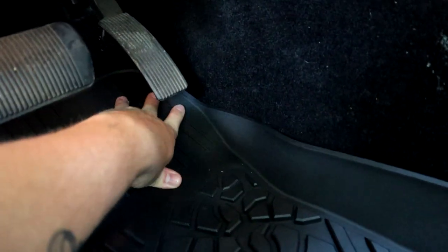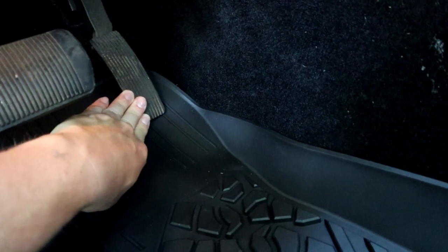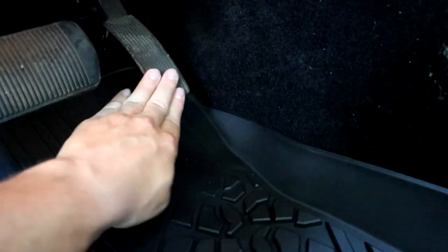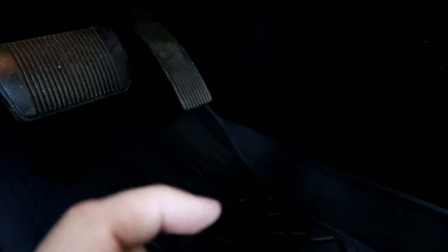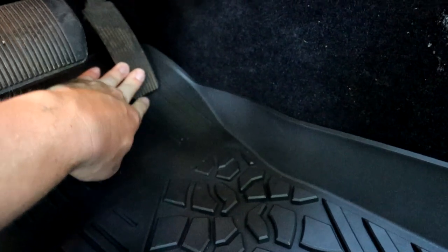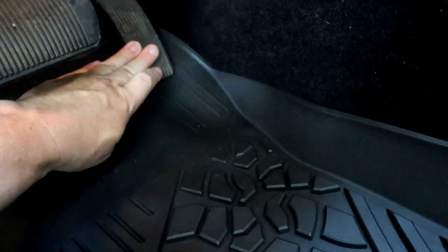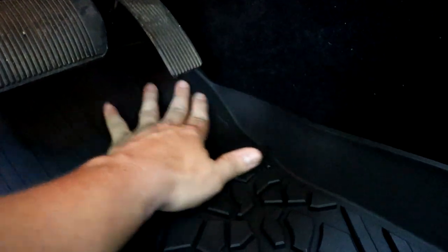Whenever you do floor mats, you don't have to worry with Lace Fit because they've already thought of this. Always make sure your gas pedal does not interfere with your floor mat — I've personally had floor mats before where when you floored the gas pedal it would get stuck in the floor mat and hold it down. No worrying with these floor mats. Typically that happens when mats are super thick and the pedal wedges in the material. These are super thin, so there's no issue — the pedal goes all the way down and doesn't even touch the floor mat.